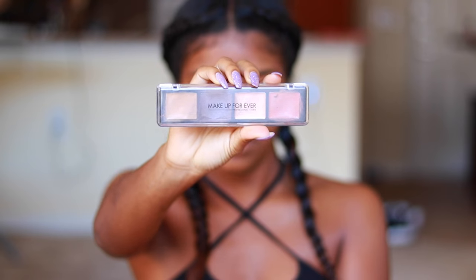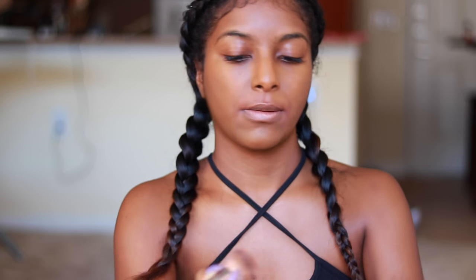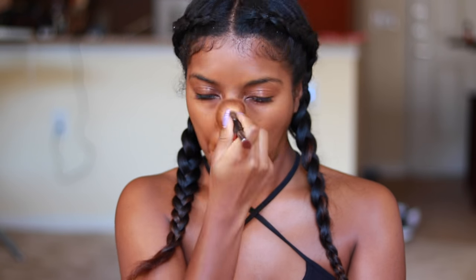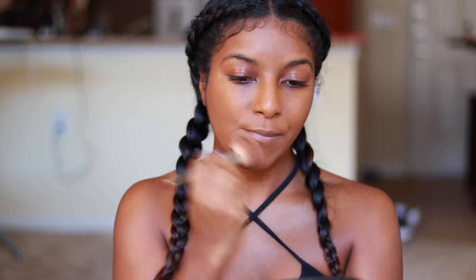Now I'm gonna introduce you guys to orange color corrector. You put this on all your insecure areas and it'll have them on fleek in no time. And since I told you guys I love foundation, why not more — but accidentally this time I just drowned it on my top lip, so I just had to rush it back to all other areas. You can never have too much foundation.